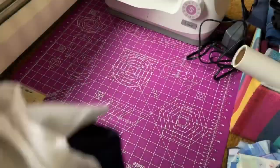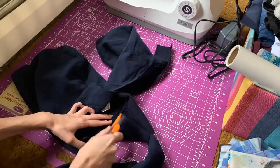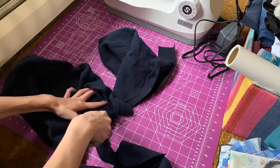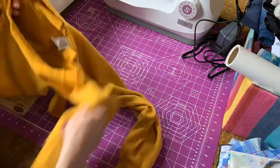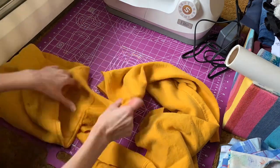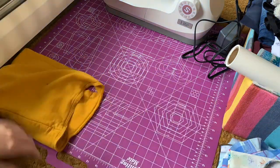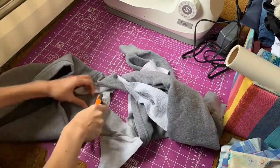Hey guys, it's Josie, and today I'm going to be showing you how I turned four different colored hoods from different colored hoodies into a pair of color-blocked shorts. The first thing I did was remove the hood from the remaining part of the hoodie. I used the graphic design part of each hoodie to turn it into a quilt, so that'll be a later video, but I didn't want to waste all the extra fabric, so I decided to make something out of the remaining fabric pieces.